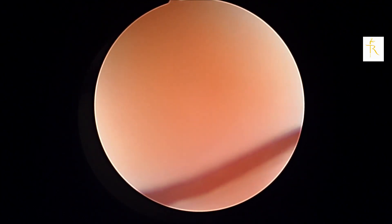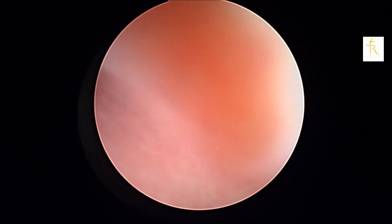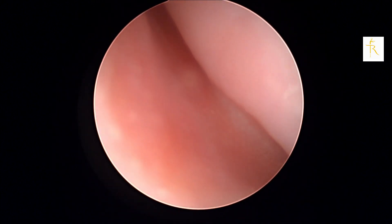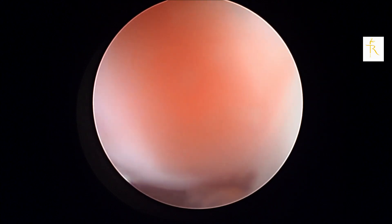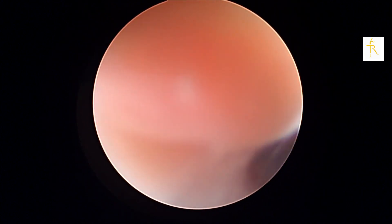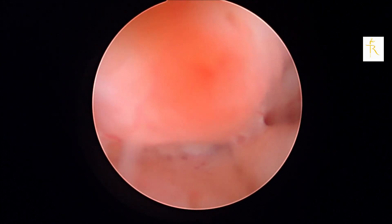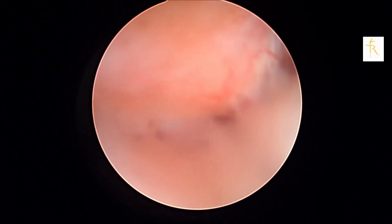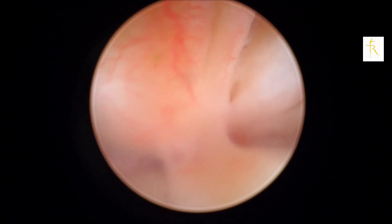As you can see, we have now put the hysteroscope in the vagina and essentially all we're doing is looking around the vagina. I go posteriorly first and have a look around, then go anteriorly to figure out where the cervix is. As you can see, we're now seeing the cervix — that's the external os — and we're trying to negotiate our way through it without using undue force or trauma.